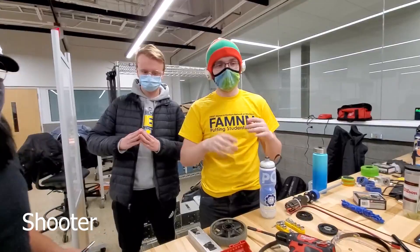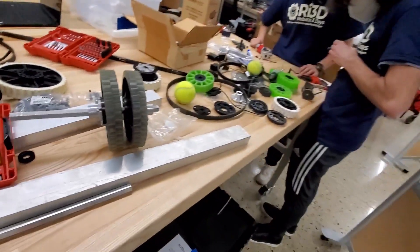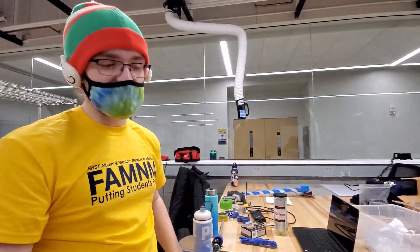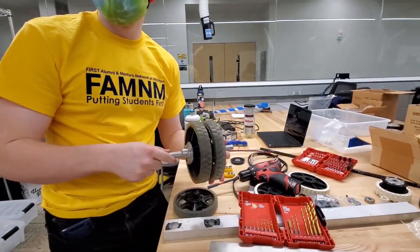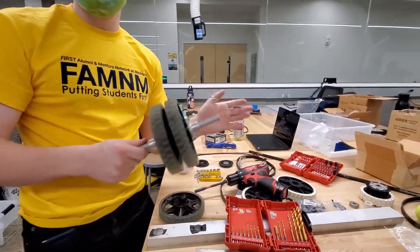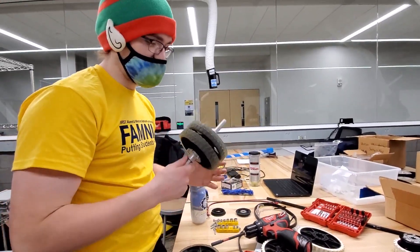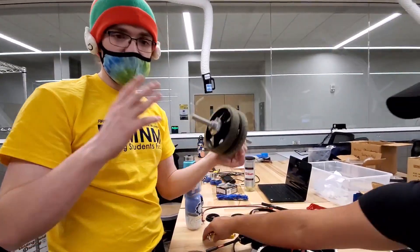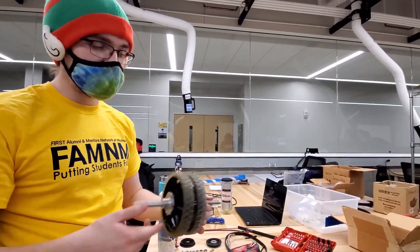This is the shooter prototype we're working on. This prototyping team is at early stages and a bit of a mess right now — it will get cleaned up. We're thinking we want to have two flywheels, two sets of wheels possibly driven by the same motor, and both of those will shoot the cargo balls into the high goal. That's all we're really prototyping over here right now.